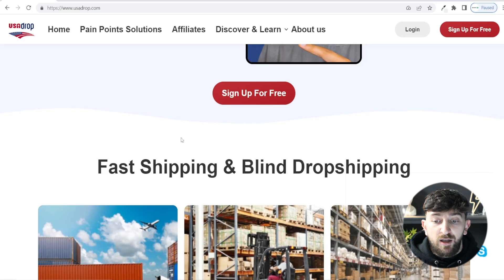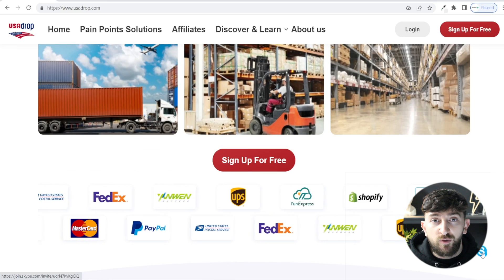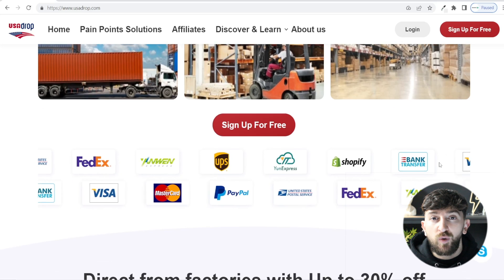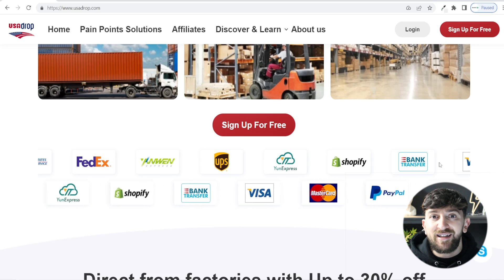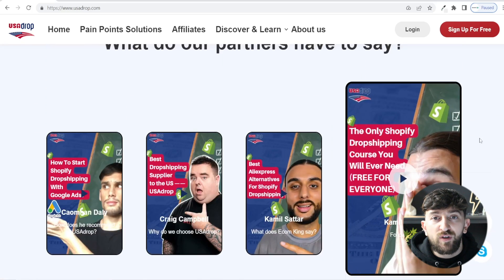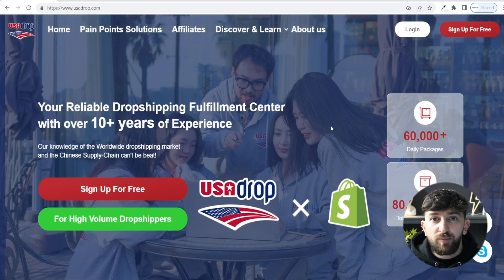Finally, USA Drop do have much better customer service than AliExpress. If you have a look on their homepage you can contact them on WhatsApp and on Skype, and when you actually sign up for an account with USA Drop you do get a personal agent. They speak a lot better English and they're able to solve your problems a lot quicker and easier than if you were to deal with suppliers on AliExpress. They are a pretty reputable supplier — even Ecom King has used them.